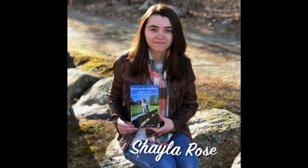Hey guys, in today's video I wanted to talk about compression stockings and how to put them on. My name is Shayla Rose and that's me.